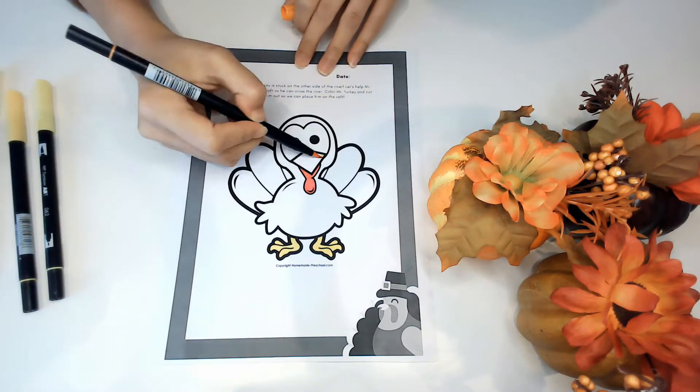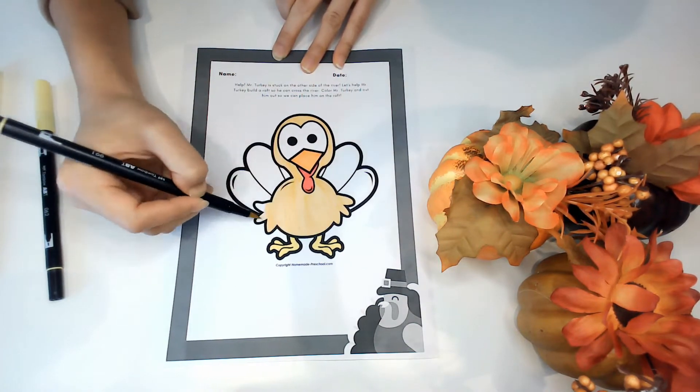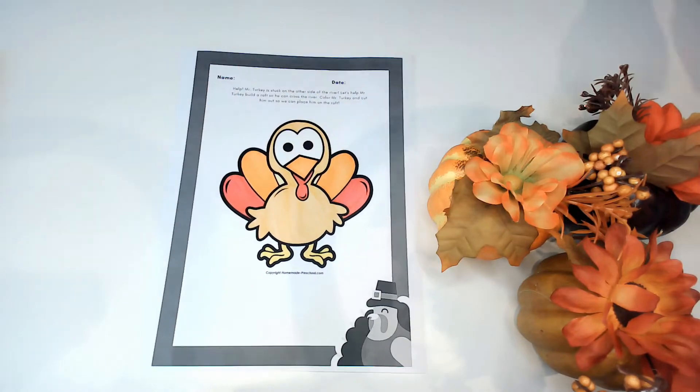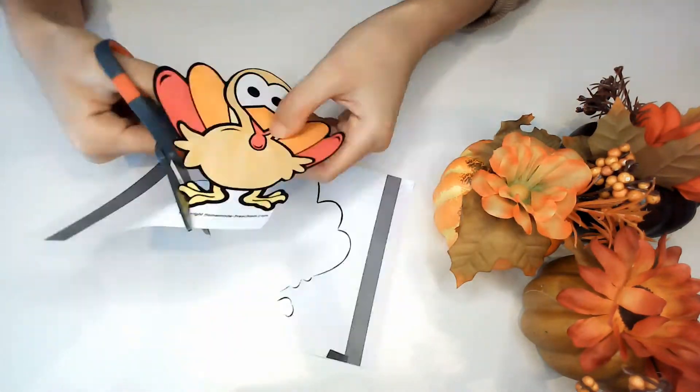The first step is to make your turkey. Print the downloadable worksheet in the description box. Then color and cut out Mr. Turkey. You can embellish Mr. Turkey with extra feathers made of construction paper or leaves. Be as creative as you'd like.